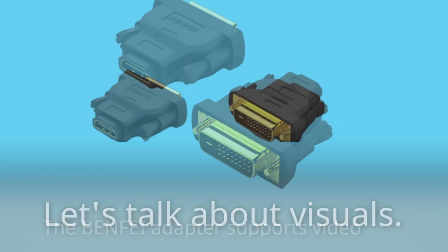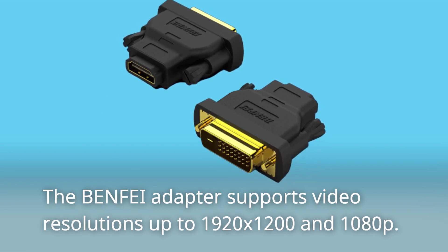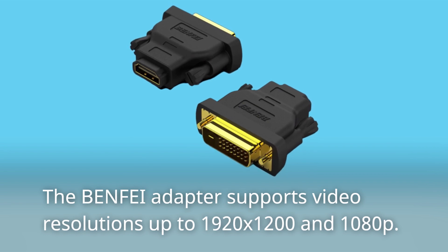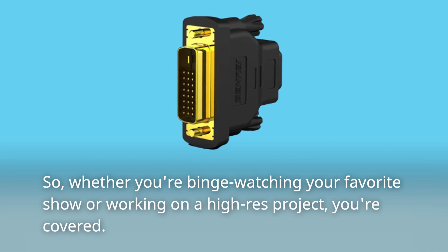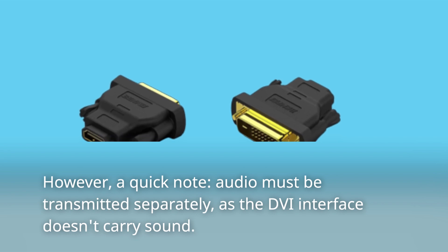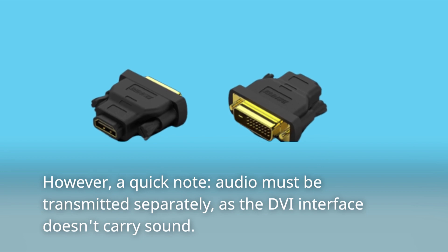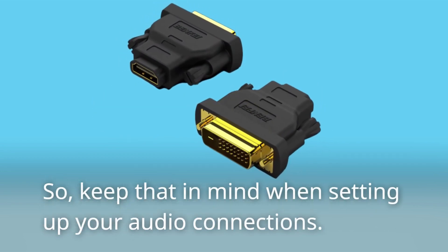Let's talk about visuals. The BENFEI adapter supports video resolutions up to 1920 by 1210. So, whether you're binge-watching your favorite show or working on a high-res project, you're covered. However, a quick note: audio must be transmitted separately, as the DVI interface doesn't carry sound. So keep that in mind when setting up your audio connections.